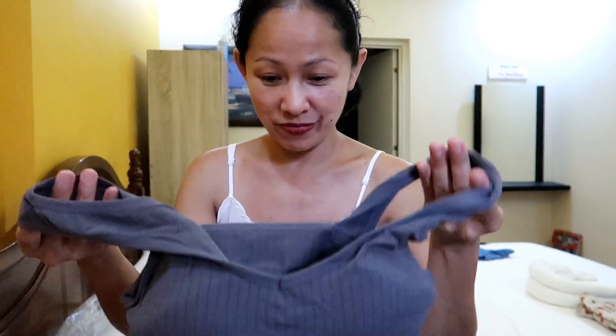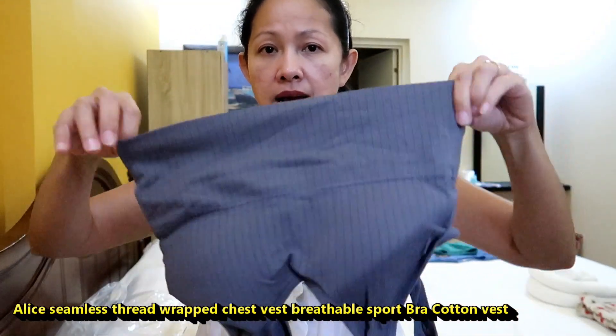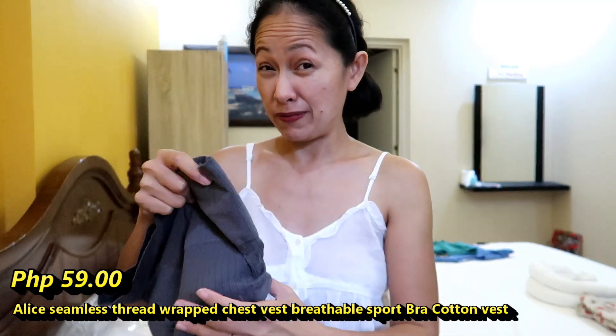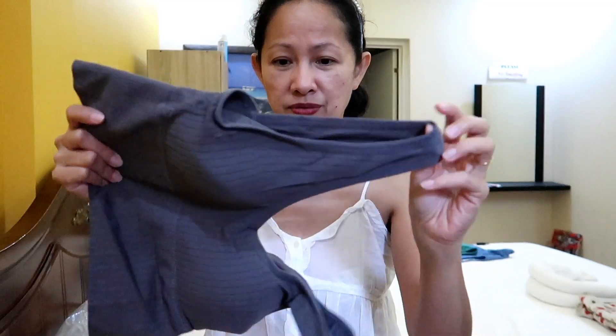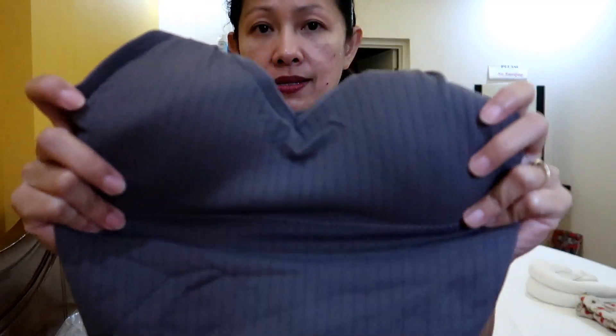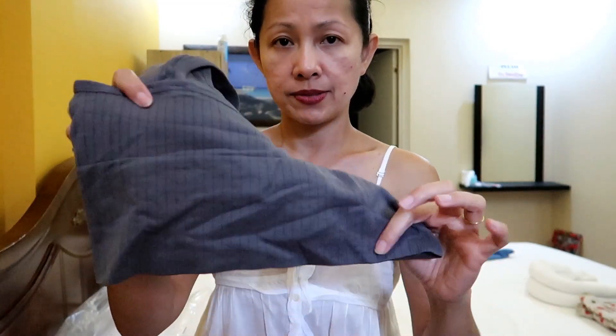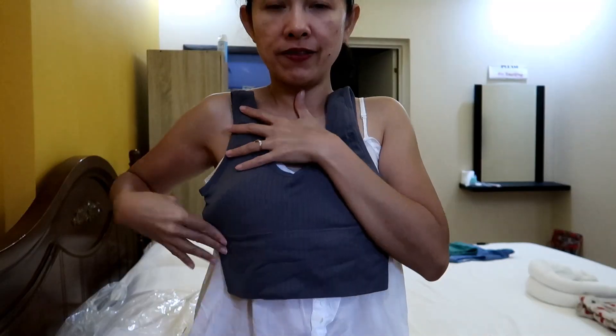This last one is similar to what I got before. I think this is around 49 to 59 pesos. This is like a sports bra — if you want to do your exercise, be fit and healthy, and just wear jogging pants or sweatpants, this is great. The padding is here, the design is like that, and the material is cotton — not 100% cotton, there's also nylon. I'm not sure if this would really fit.